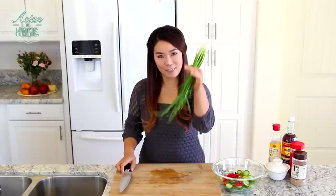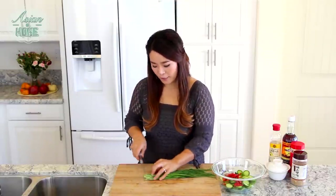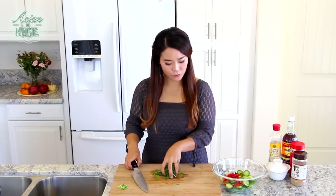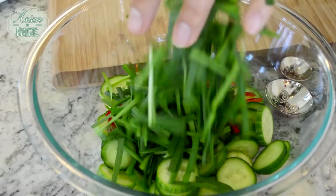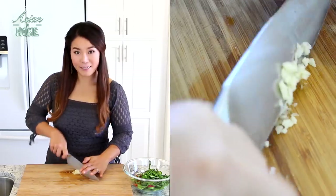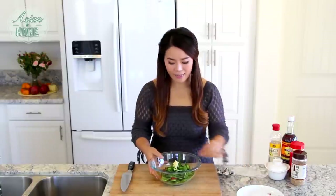Next, some garlic chives — just a small bunch. Cut them to about 1 inch long and add them in with the cucumber. The last vegetable we'll add is garlic — just one clove, chopped. So this is all the vegetables we are going to add.